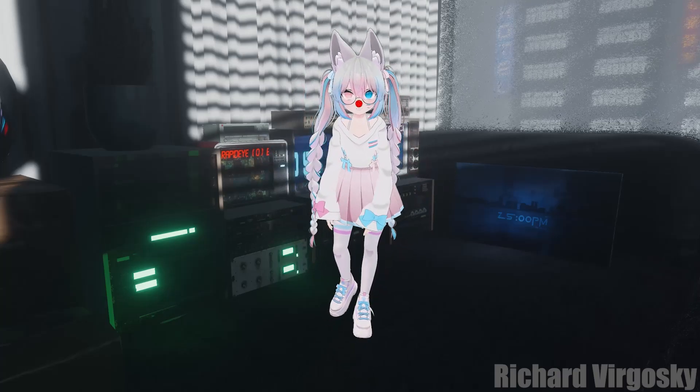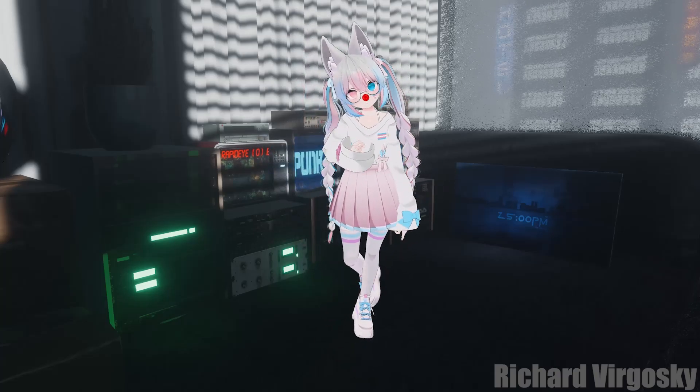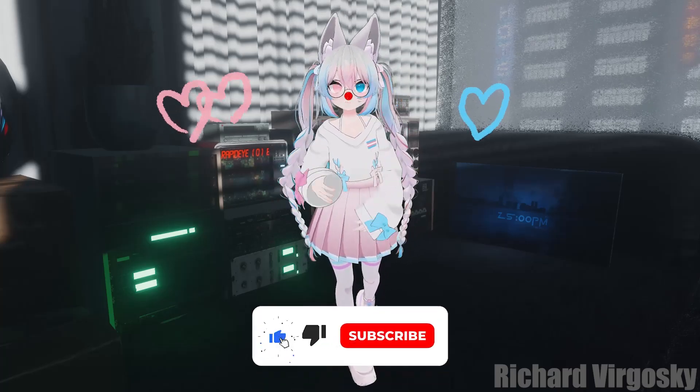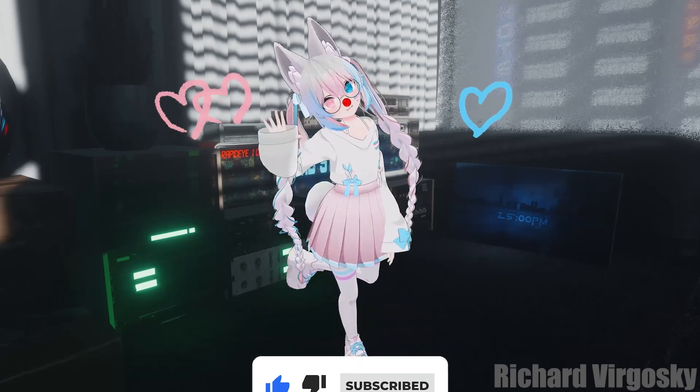Got more VR-related questions? Join our little Discord server — you can find the link in the description. And of course, as always, don't forget to comment, like, and subscribe for more VR content. See you soon in future videos. Bye!